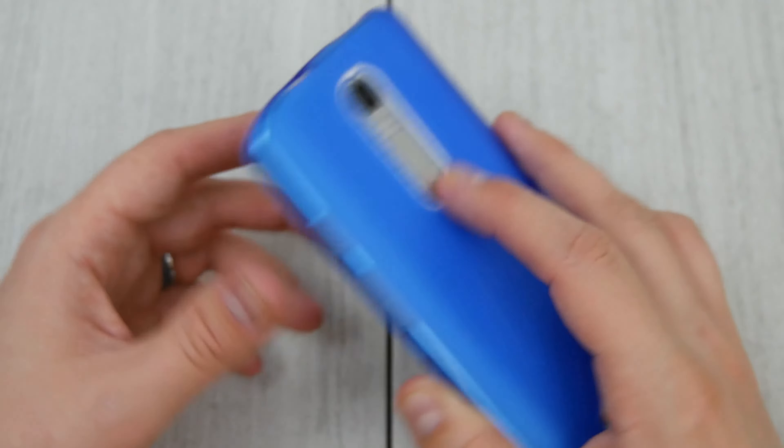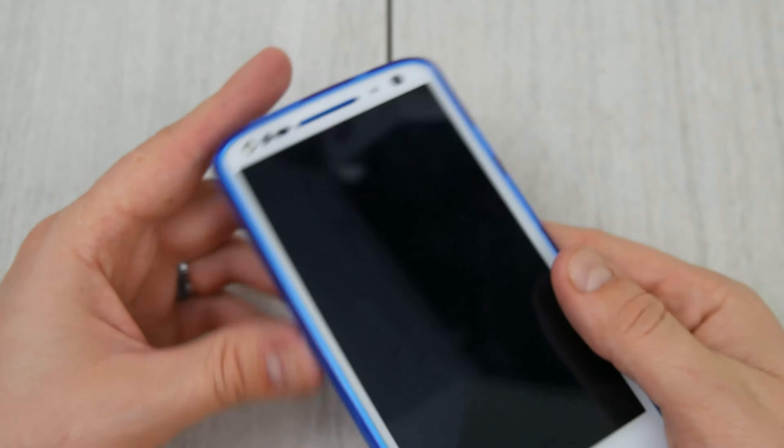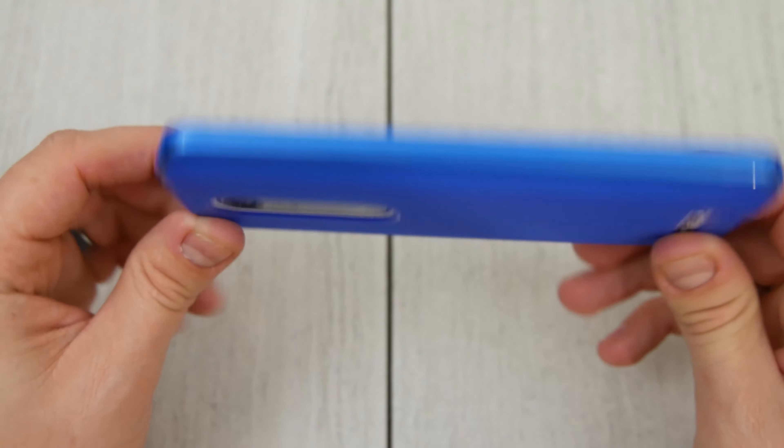It does feel a little funny putting your finger on the dimple on the back with the case on, but it does offer camera protection when you set the phone down as well.